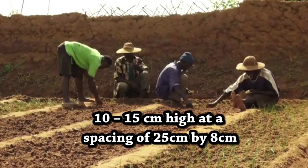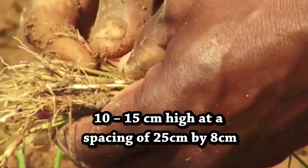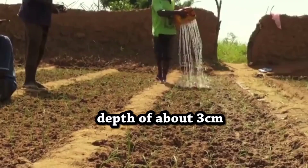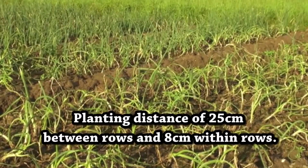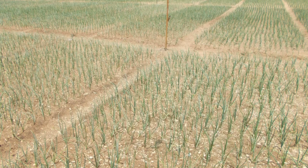Thin out to ensure even development of seedlings before transplanting. Harden seedlings by exposing them to sunlight. Plant seedlings when they are about 10 to 15 centimeters in height, with spacing of 25 centimeters by 8 centimeters, and plant at a depth of about 3 centimeters. Water seedlings regularly until established. Alternatively, seed can be sown directly into the field at 25 centimeters between rows and 8 centimeters within rows.